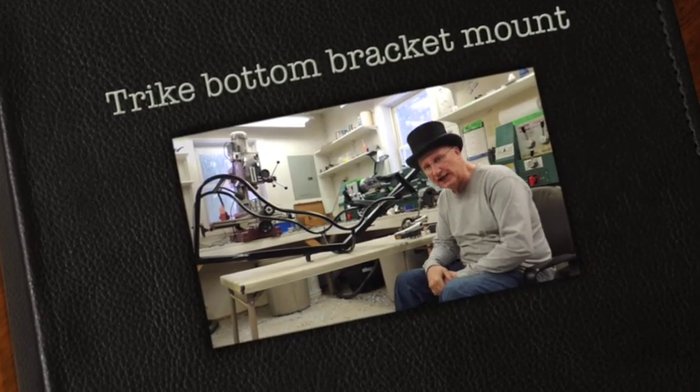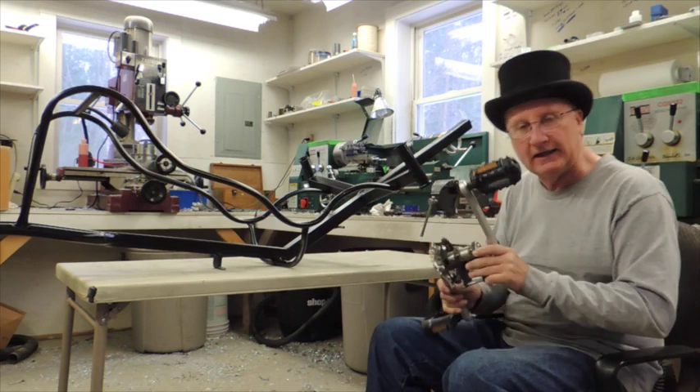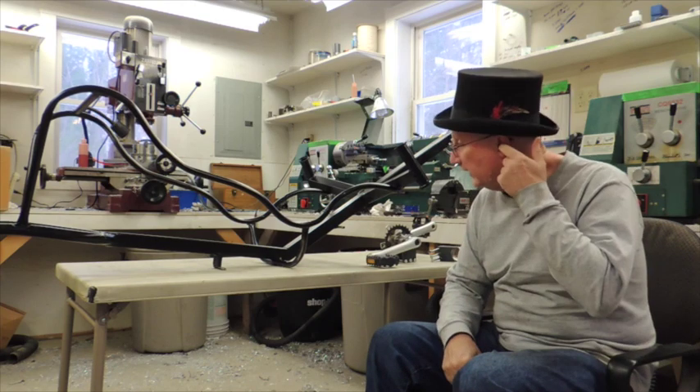Hi, I'm Tinny from Mini Bowl Design and today I'm going to talk about mounting the bottom bracket crank assembly on your Mini Bowl Design number 7 recumbent truck.